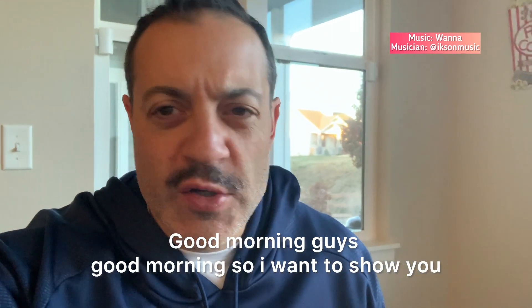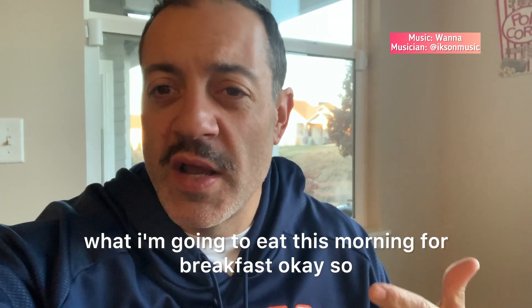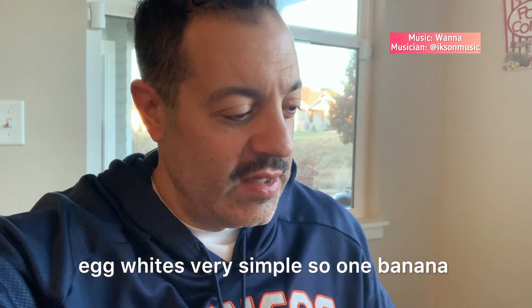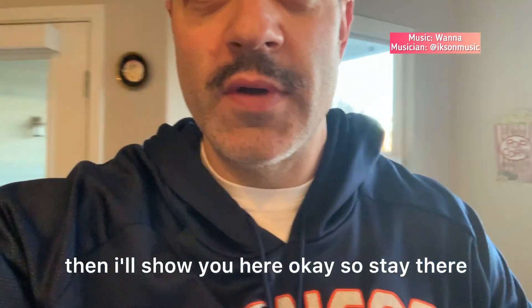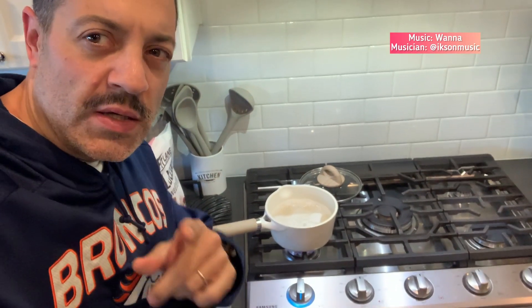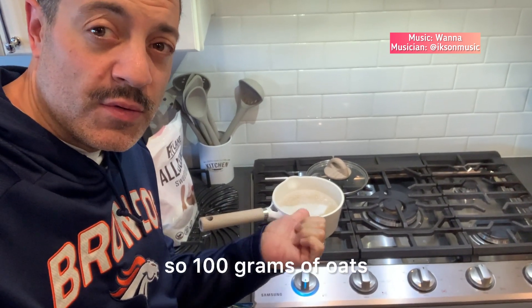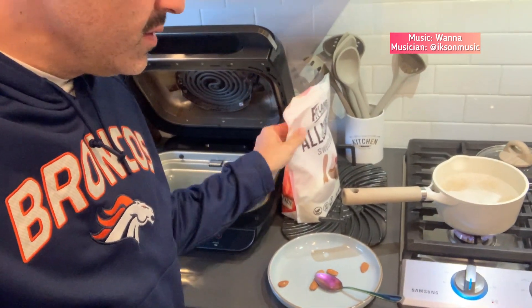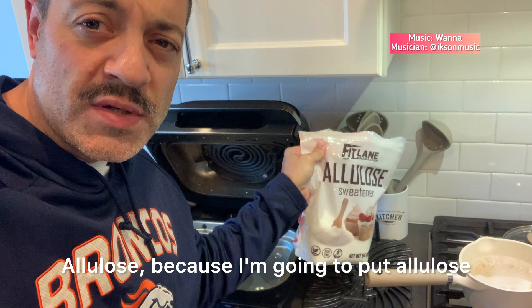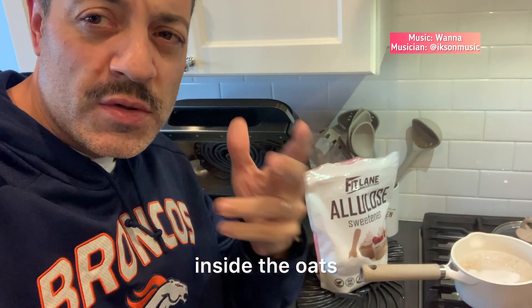Good morning guys! I want to show you what I'm going to eat this morning for breakfast. So egg whites, one banana. Then I'm preparing the oats — 100 grams of oats, five almonds, and allulose, just to give a little bit of sweet flavor inside the oats. And that's it, this is my breakfast this morning.